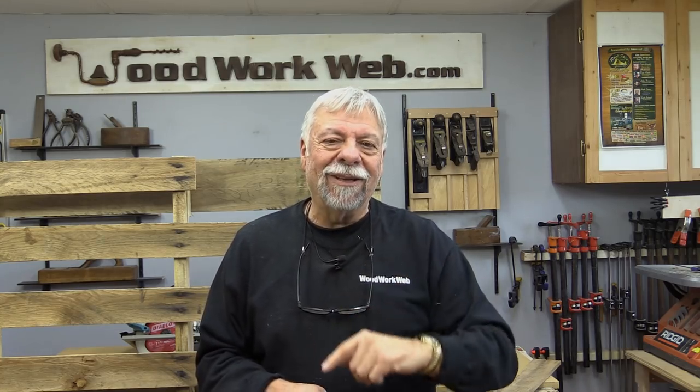That concludes my video on using pallet wood. We've got lots of experienced people and I'm sure quite a few have used pallet wood — I'm looking forward to your comments, because maybe you can help people who'd like to get free or inexpensive wood, and maybe you've got ideas to help them along as well. I'm Colin Kinnett for WoodworkWeb — thanks for watching, and don't forget there's more in this series coming.